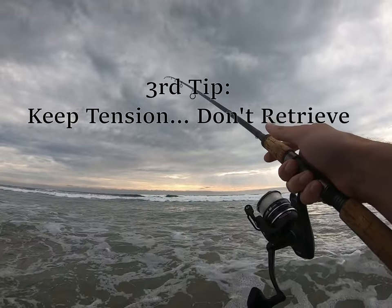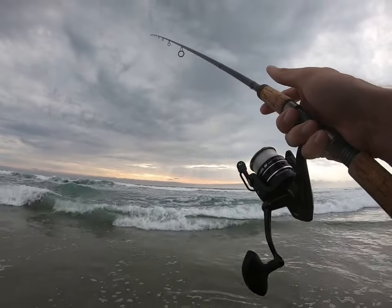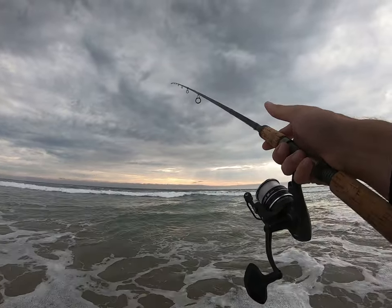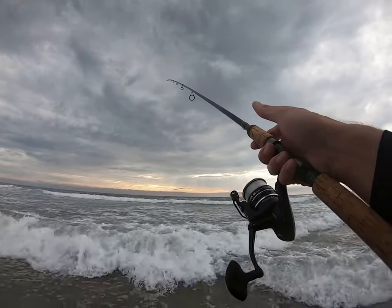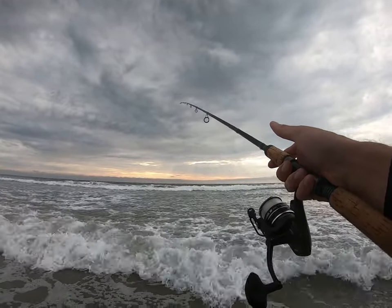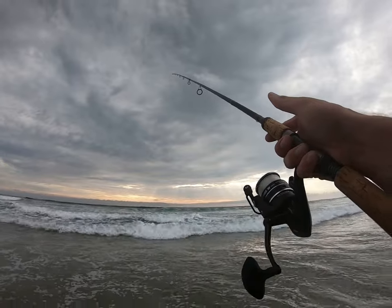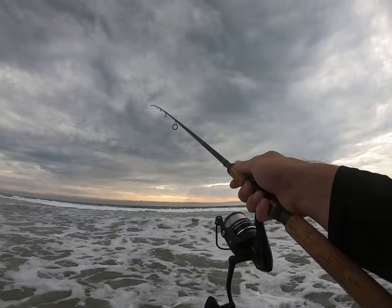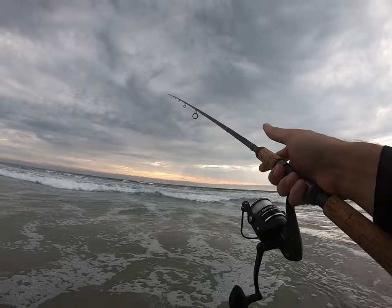Tip number three: you've got to keep tension, but you don't want to reel in constantly. I'm fishing a Carolina rig with sand crabs. I'm not going to reel in at all even in these slightly rough conditions — the surf's a little up, the current is moving right. I'm just walking with my bait and using my rod tip angle to keep tension and control slack.